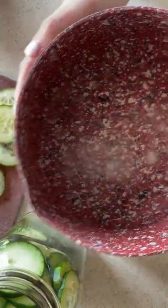For the pickling liquid, combine one cup of water, one cup of white vinegar, one teaspoon of sugar, and two teaspoons of kosher salt.